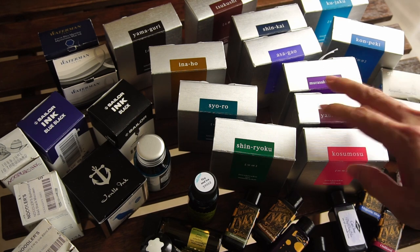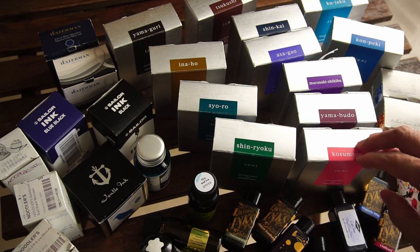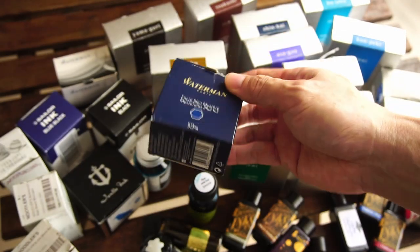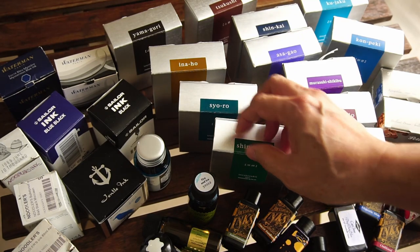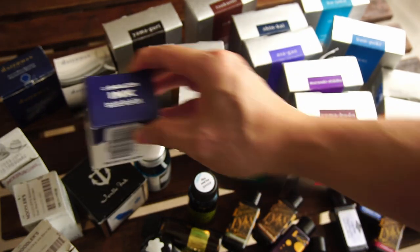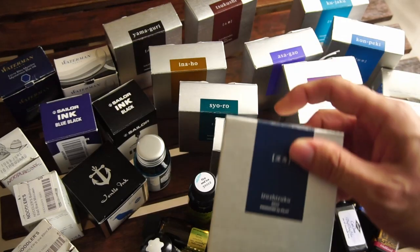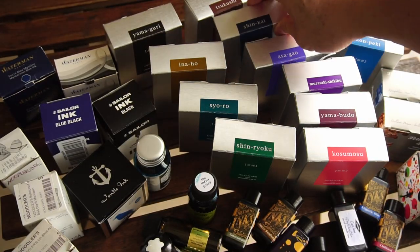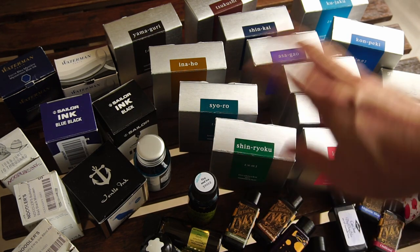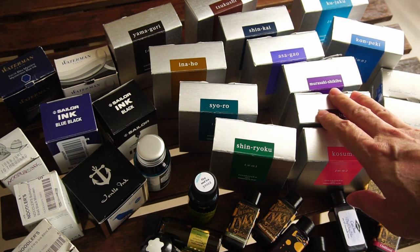However, I'd temper that advice with a little disclaimer. Those of you who watch my videos know that I love Mysterious Blue and I like blue-black in general. It might not be the best idea to accumulate lots and lots of bottles of the same blue-black. Maybe the shade would be a little bit different — Shin-kai is also a blue-black — so consider not having too many similarities when it comes to ink colors.